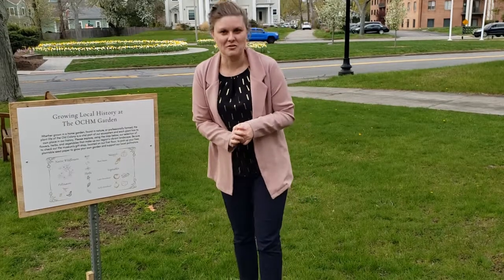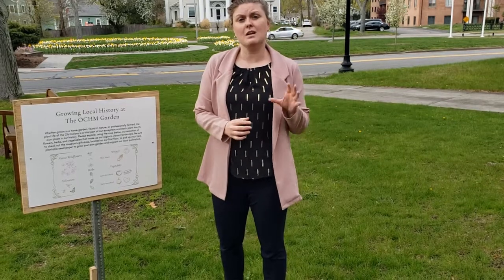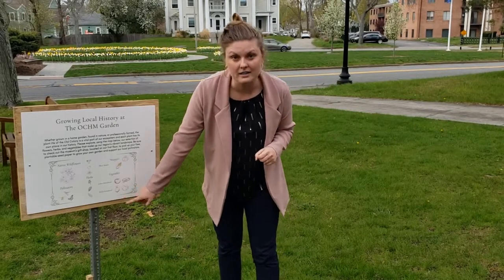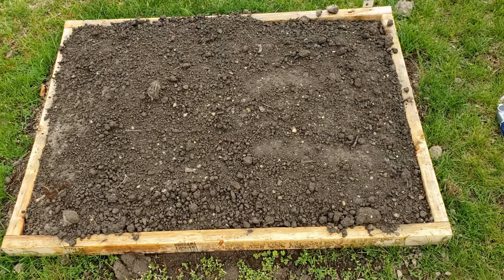We are here today in the OCHM garden. It is late April, 70 degrees, a beautiful day, and it is time to plant our potatoes. We cut them yesterday, about 24 hours ago, and they've been sitting in our kitchen cut-side down getting ready to go. We are planting in the early introduced section, right here along with our onions that were already in the ground. Bronson, our curator of collections, is here today to help plant the potatoes. Let's get started — first step is to thoroughly wet the soil.